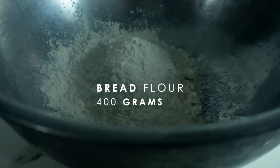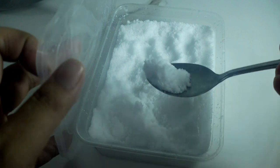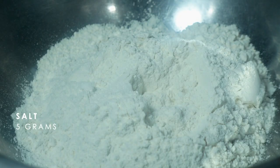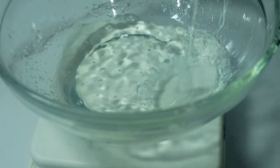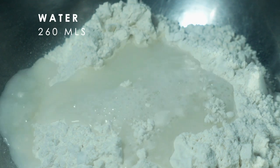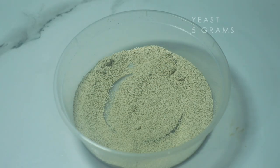For this recipe, we will be needing 400 grams of strong bread flour, 5 grams of salt. Make a well in the center, then add 260 ml of water and 5 grams of yeast.